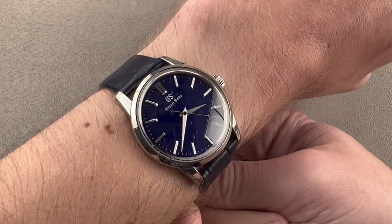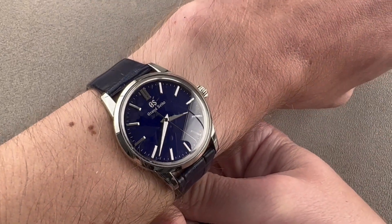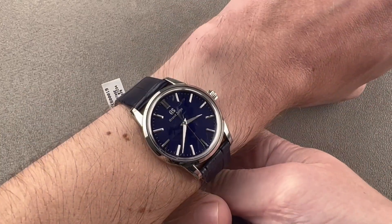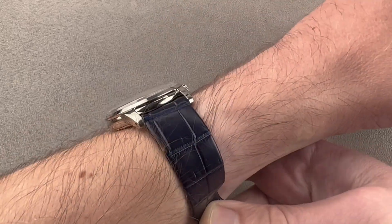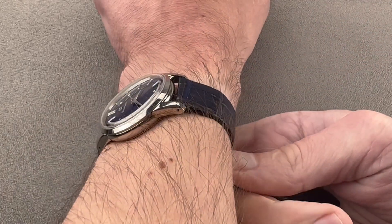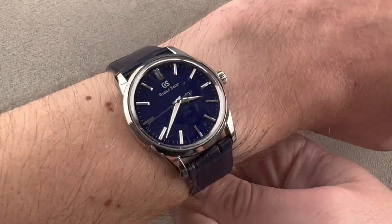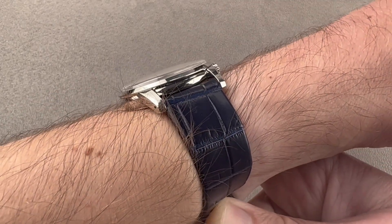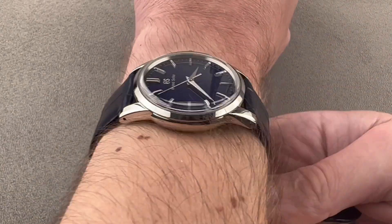Normally I talk about lower limits of wrist size for wearing a big watch. Now I'm going to talk about upper limits for wearing a small watch. If your wrist is any smaller than mine, I recommend you step up to a larger case. This is a very traditional mid-20th century style dress watch size, but if your wrist is over 16 centimeters circumference — and mine is 16 — you're going to want a bigger Grand Seiko. That said, nice and flat, it'll easily slide underneath a dress cuff. It is a dress watch, and it will do that beautifully.